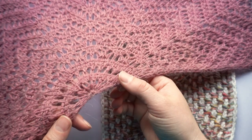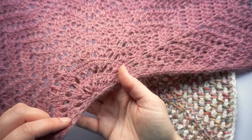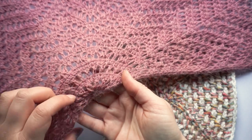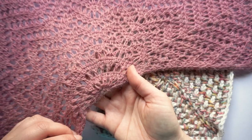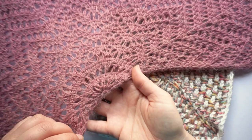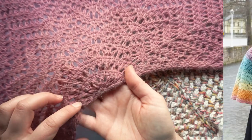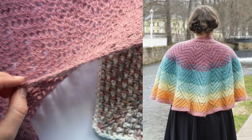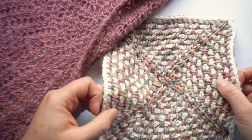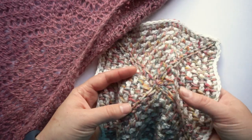Hi and welcome to a new video on my channel. I'm Andrea and today I want to show you how to start a Tunisian crochet project in a magic circle. You will use this technique for various projects, for example if you want to make my fiery opal shawl. This is the beginning of the shawl, or if you work in the round with a double-ended hook, sometimes you will start with many stitches in the magic circle.